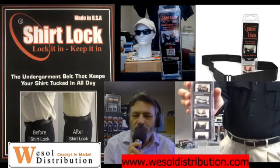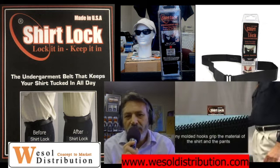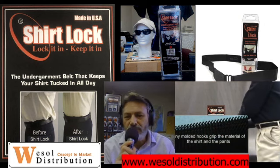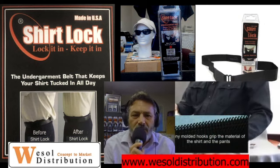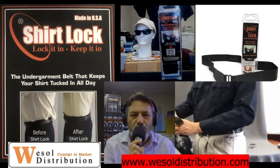One thing we want to make sure you're aware of: Shirt Lock shouldn't be worn with wool or silk. The hooks are too aggressive with the material. There is some pilling that might develop over time, but it's inside the pants and below the waist.